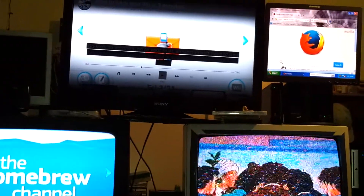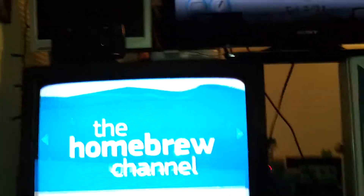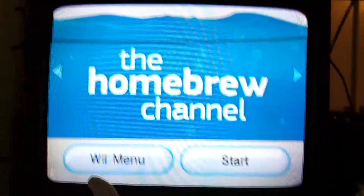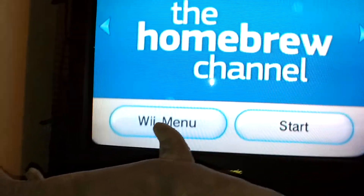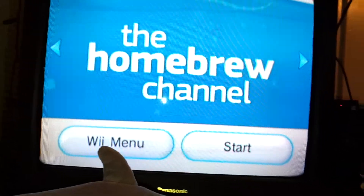Hey guys, today I thought we'd take a look at this Homebrew Channel. It's an exploit and it's all so cool and groovy — a real dreamy little package.